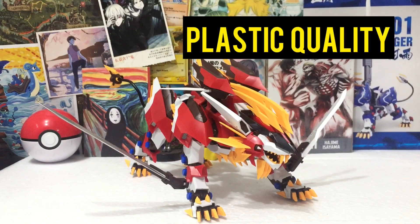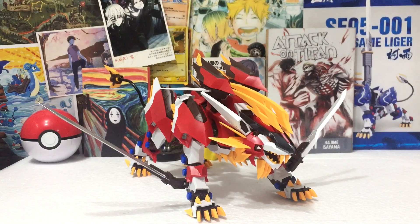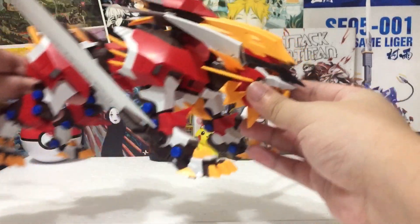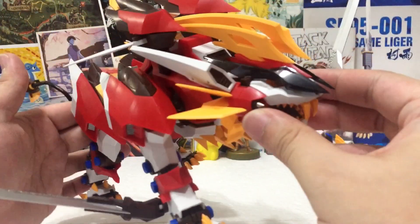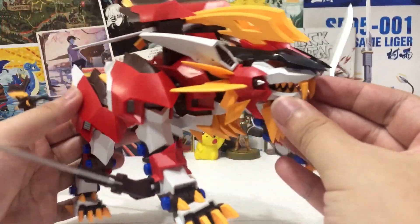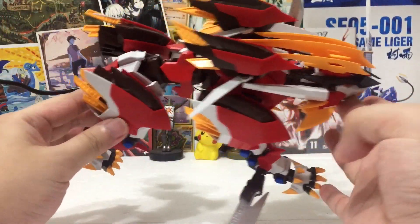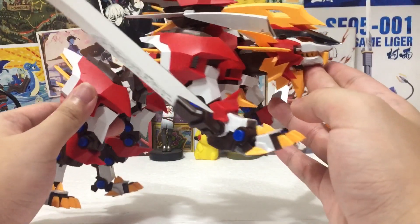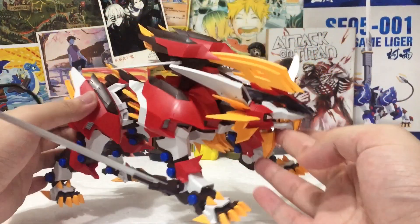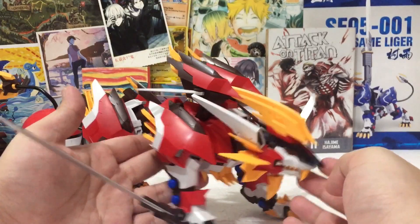Now let's discuss plastic quality. I am so amazed about the improvements Supernova made with this kit compared to the Murasame Liger. The plastic quality is about the same honestly, but the paint job they gave the Hayate Liger is just way better compared to the Murasame Liger. This is as accurate as we can get in a 1/72 imitation of the Hayate Liger.